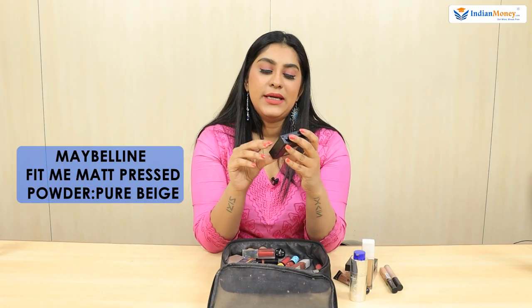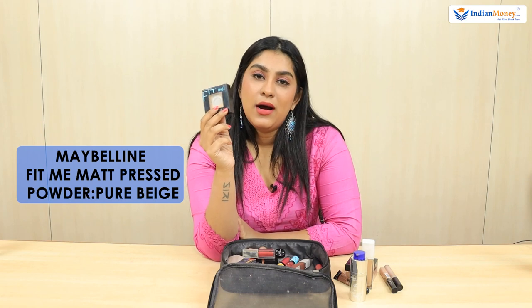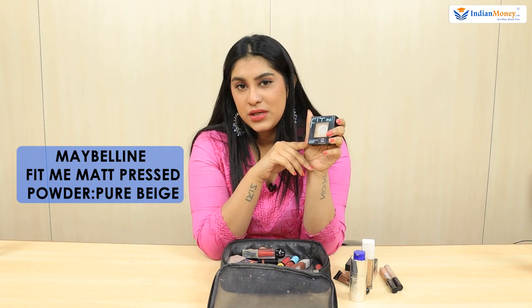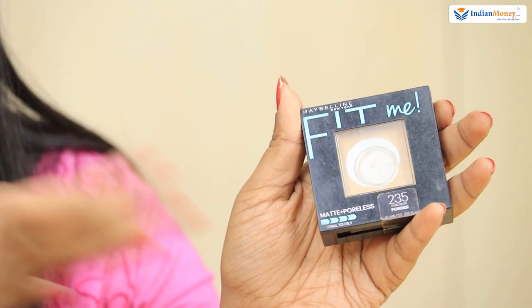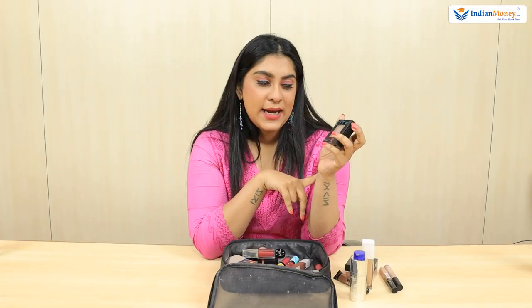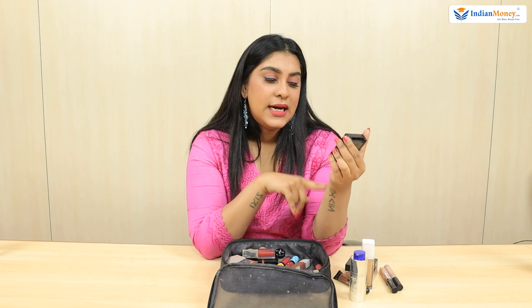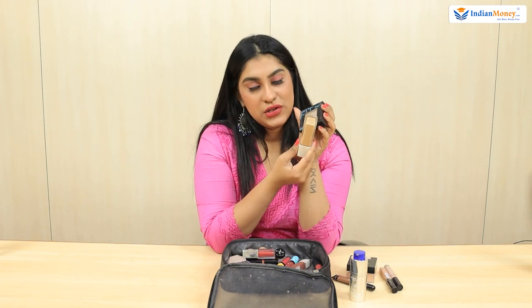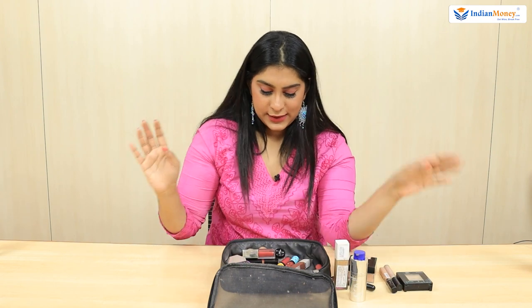I also use Fit Me Maybelline Matte Pressed Powder to set my foundation. This is the last step for my foundation — it's in pure beige and it suits my foundation a lot. That's all for my base.